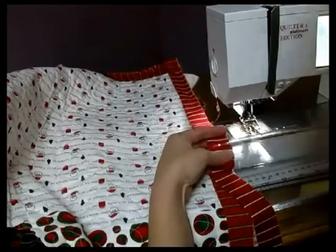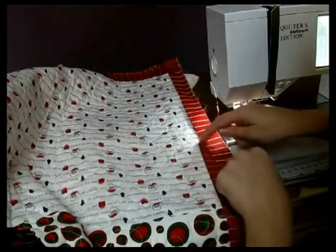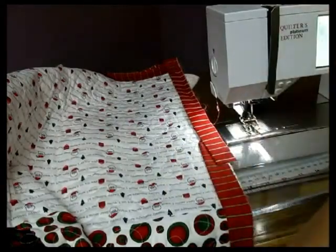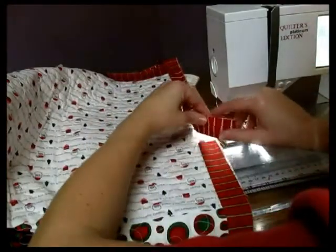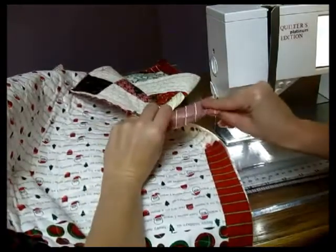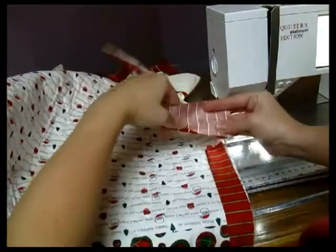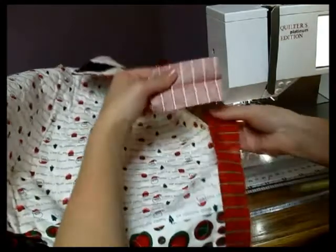You could also just use a ruler, because you know your width is two and a half inches and measure two and a half inches of overlap. Now here's the fun part: the longer you give yourself to work with, the easier this is. You're going to open up your top and lay it horizontal, open up your bottom and keep it vertical.